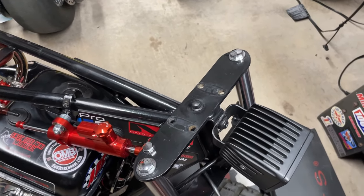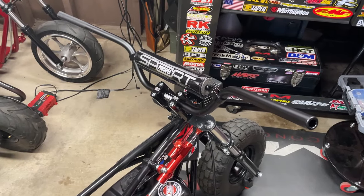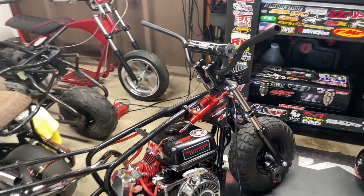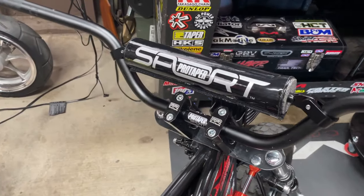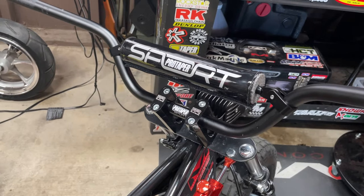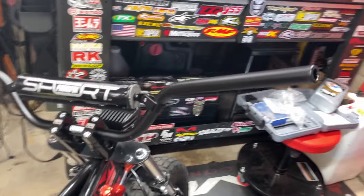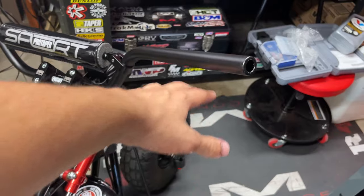Old bars are off. Now I'm installing the new risers and bars. Would you check it out — the bars are all installed and adjusted. They look absolutely sick and really complement the bike. The risers look really cool, and with medium-sized bars and bigger risers I think I get the perfect amount of distance for my knees, plus the right height overall.